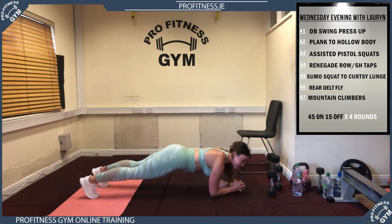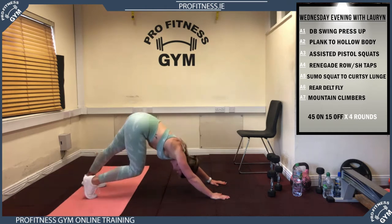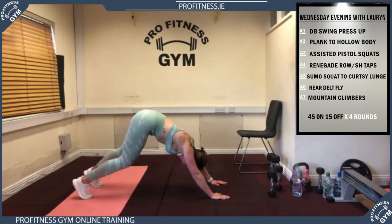Hold that belly button in guys — 25 to go, hold it, 20 left, 15, keep holding it, another 10, 5, 3, 2 — up onto your hands, push your bum back looking between the legs, hold it here, push your hips. Legs bending from the knee, four more on each side. Well done guys!